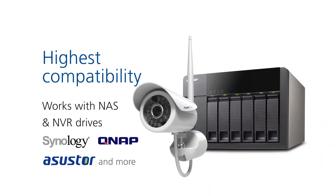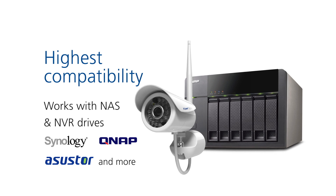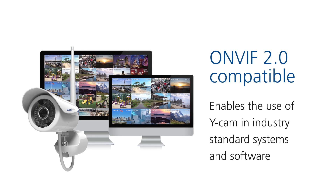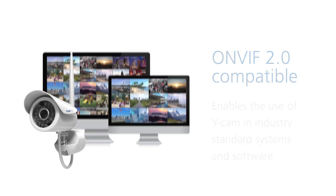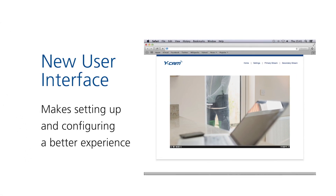Offering high compatibility, the WICAM Bullitt is fully compatible with NAS and NVR drives such as Synology, QNAP, Asus Store and more. Use ONVIF 2.0 to make WICAM compatible with industry standard systems and software. Explore your camera easier with a refreshed user interface so that setting up and configuration of your camera is better than ever.